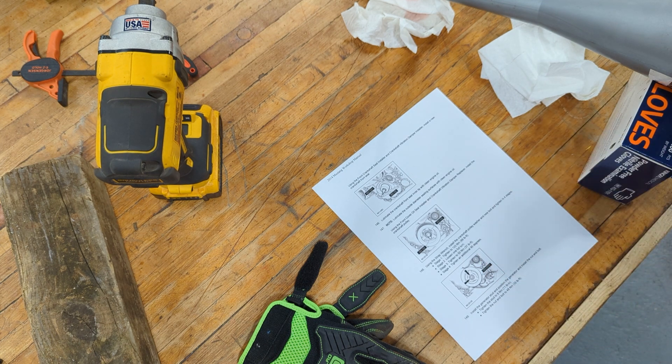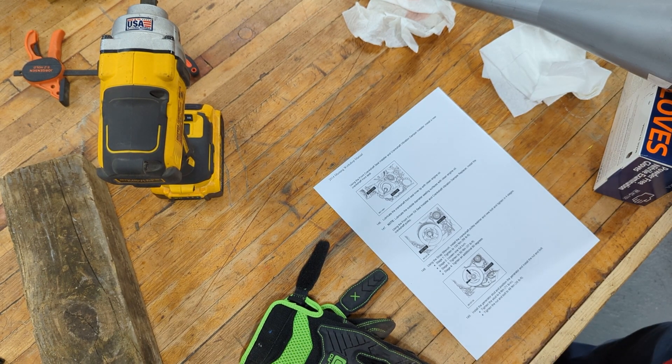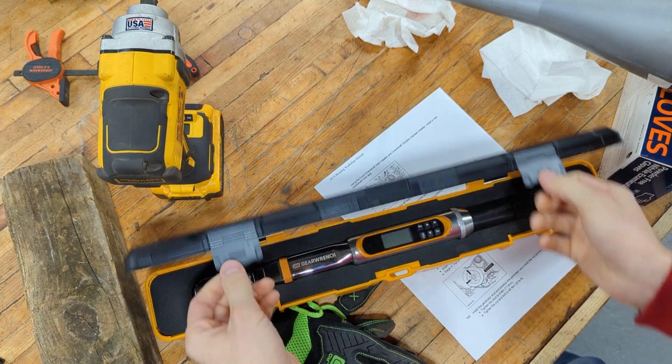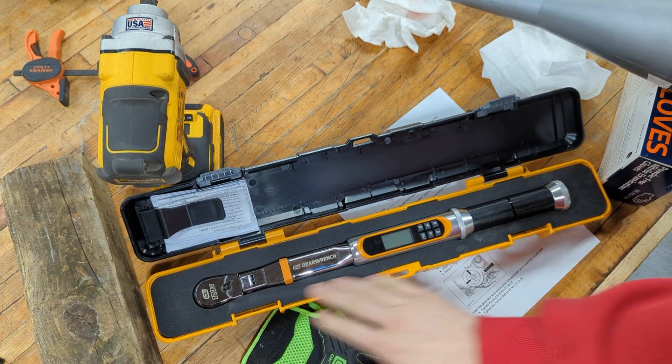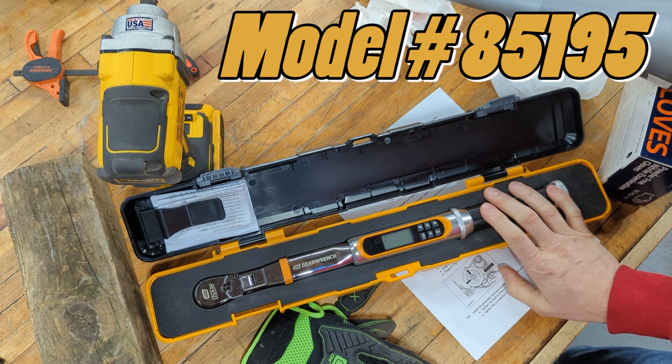I just hadn't run into that up until now, so clearly I needed some new tools. Enter the GearWrench 120XP digital torque wrench with angle. This is the 3/8-inch model.